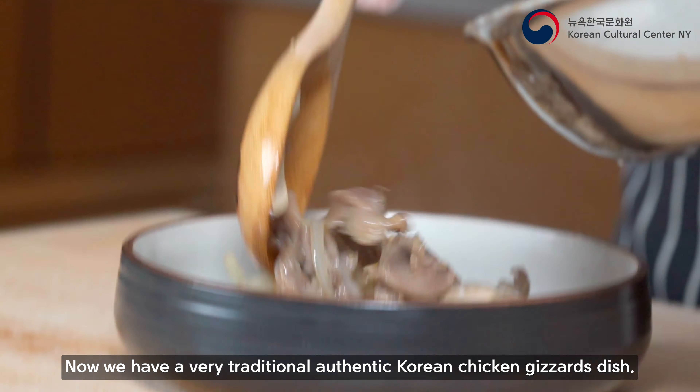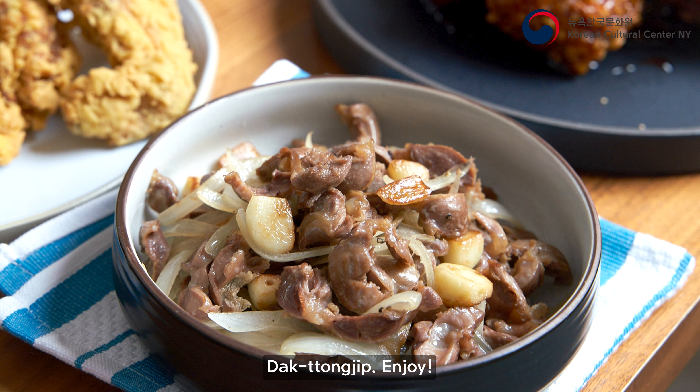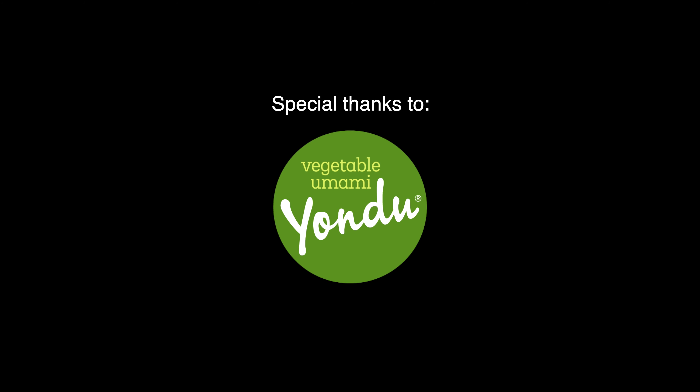Keep some of that oil and then put your garlic in first. Once the garlic is done, stir-fry the onion with salt and pepper, then add the chicken gizzard back in. Add a little bit of Yondu — that's going to make it more balanced. Add seasoning oil and take it off the heat. Now we have very traditional authentic Korean Dak-ttongjib Bokkeum. Enjoy!